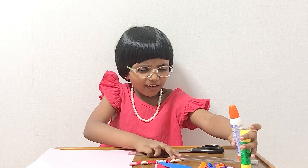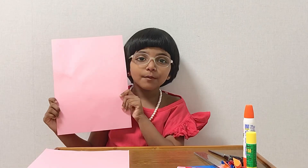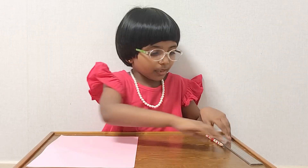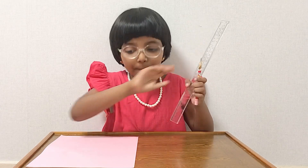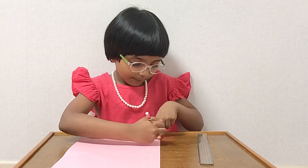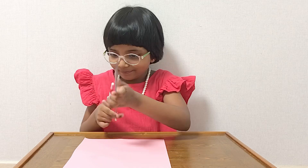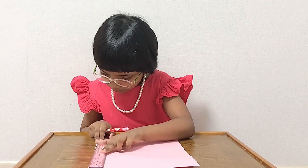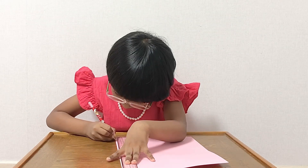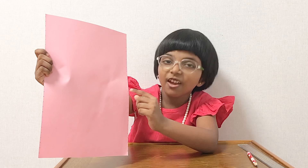Let's keep everything away and take all your materials. We need this A4 size sheet to make the basket. Let's take the scale and pencil. I'm going to mark every one centimeter using the scale and connect them. Now I'm going to connect these dots with the scale.